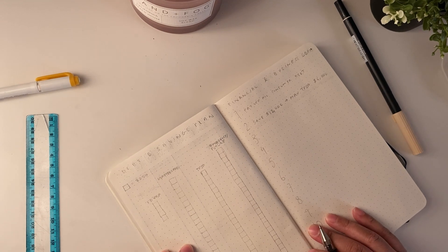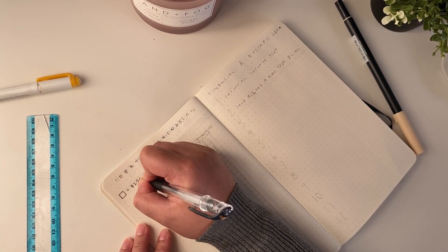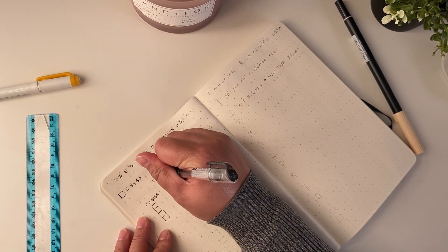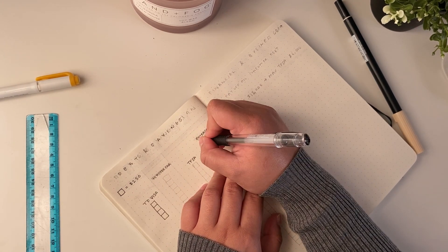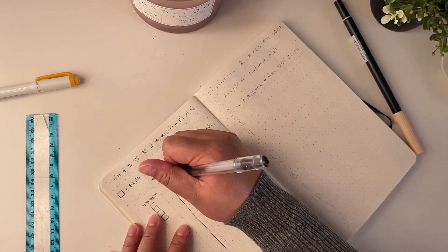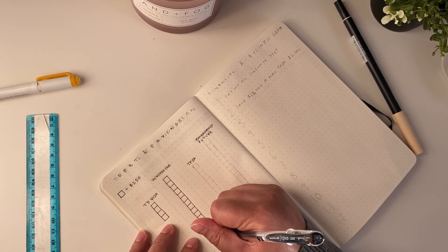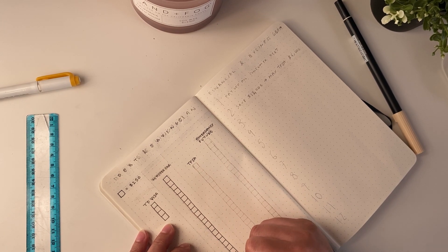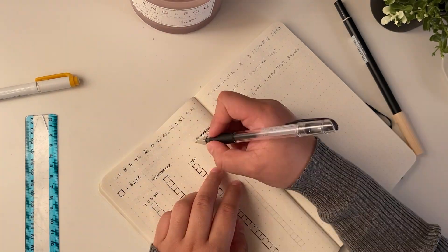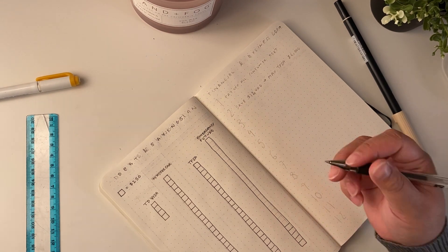After my reading log I have financial spreadsheets. On the left I have my debt and savings goals — I'll fill up each box or half a box as I pay off or save up specified amounts. Having that visual representation of your financial goals really helps because numbers can get arbitrary, and that visual guide helps you see how far along you are and how much further you have to go.